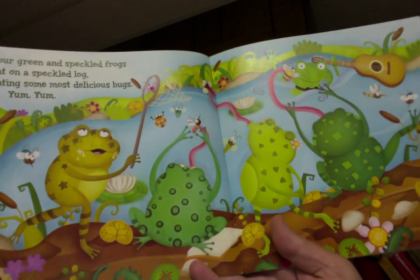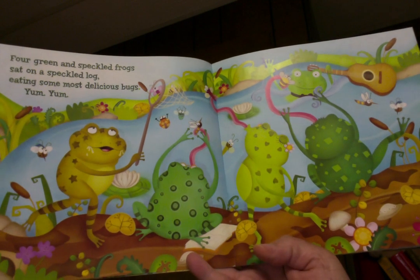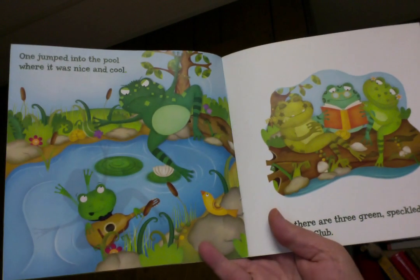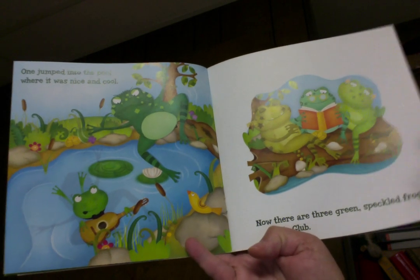Four green and speckled frogs sat on a speckled log eating some most delicious bugs. Yum, yum! One jumped into the pool where it was nice and cool. Now there are three green speckled frogs. Glump, glump!